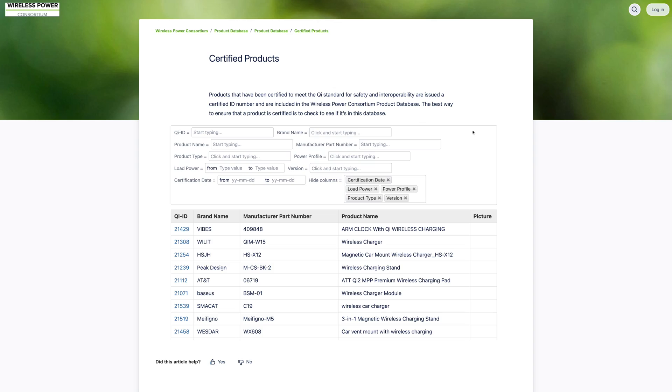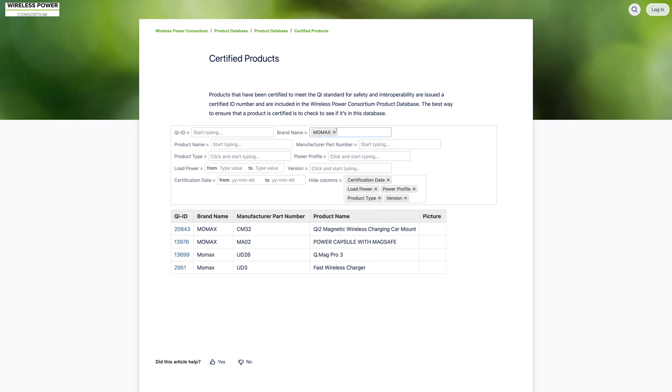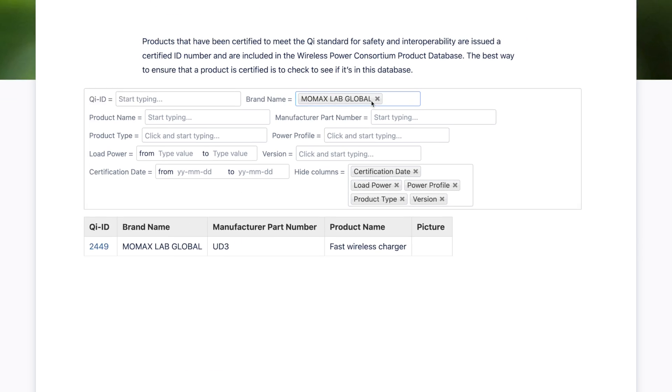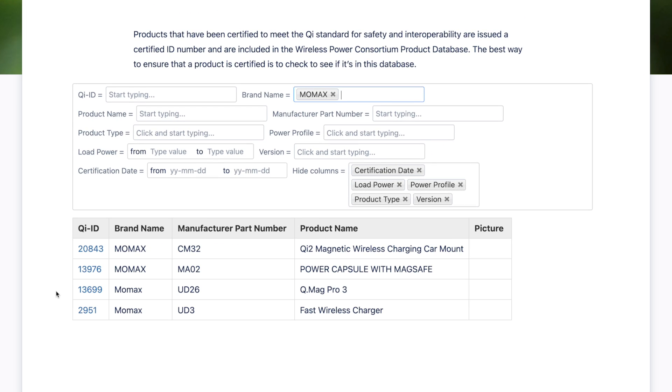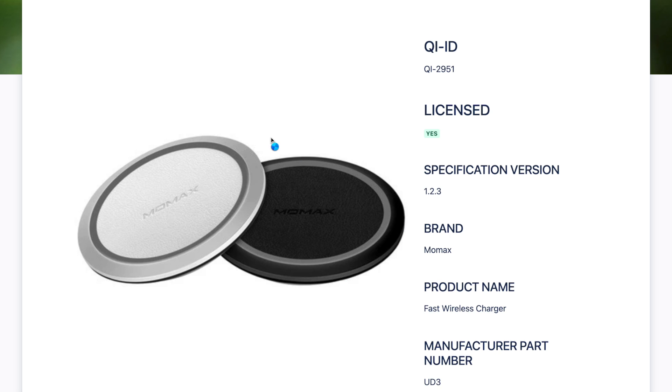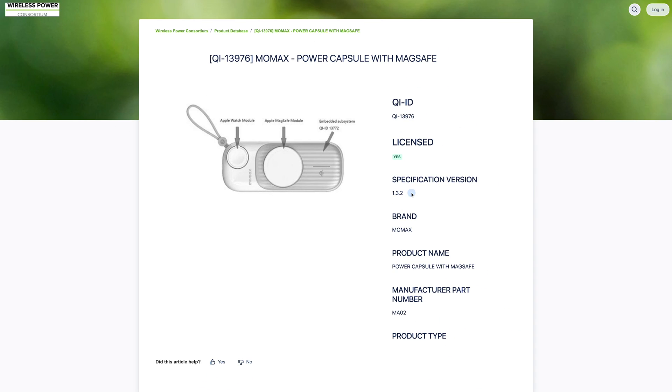Before I even got this in hand, I went to the trusty Wireless Power Consortium database of Qi certified devices — I'll put a link in the video description. If you ever want to check whether a device actually has Qi 2 or regular Qi charging, you can search for the brand name there. I checked both under MoMax and the MoMax Lab Global brands, and neither has this battery pack listed. None of their devices appear to have Qi 2 just yet.